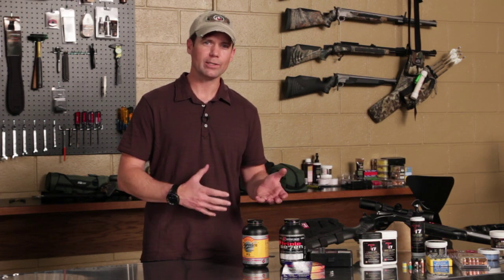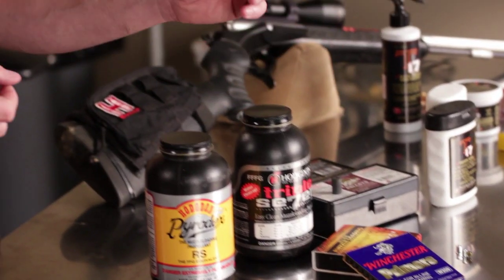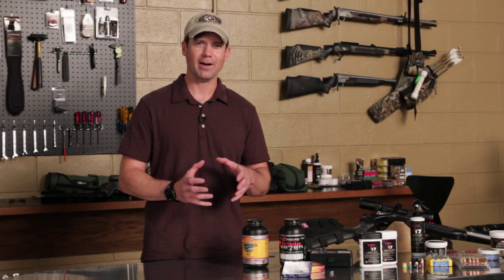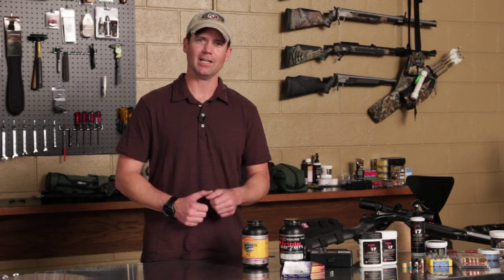The question is where do you start and what do you use? If you're using an inline muzzle loader today, I would recommend starting with a standard Hodgdon Pyradex pellet. Now 777 is a good brand, it's sulfur free and may be easier to clean, but I find in inclement weather conditions it can gum up in the barrel a little bit, and the accuracy to me is not like the original.